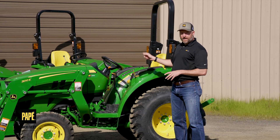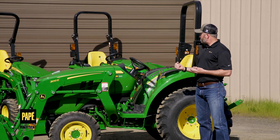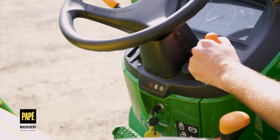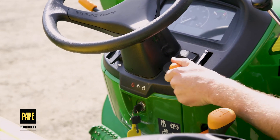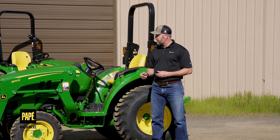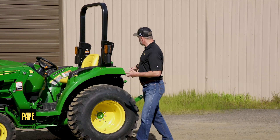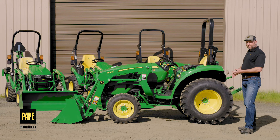Another feature of a tractor different from an automobile is that in addition to a toe pedal for the throttle, you also have a manual control. One way to think of it is it's a minimum RPM setting — you can control the speed of the engine with the lever, it sets it and there's no return, it just keeps the RPM set in that position. That's helpful when you're running an implement that needs a set amount of PTO power, like a tiller, so you don't have to hold your toe down to keep the engine going.